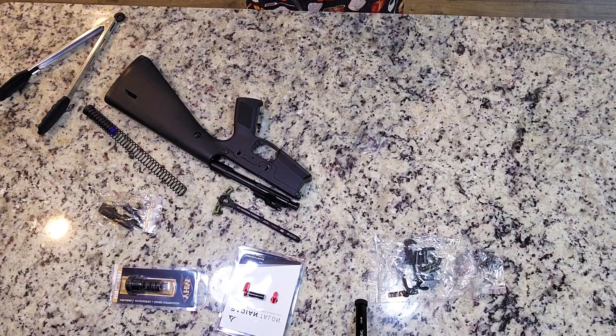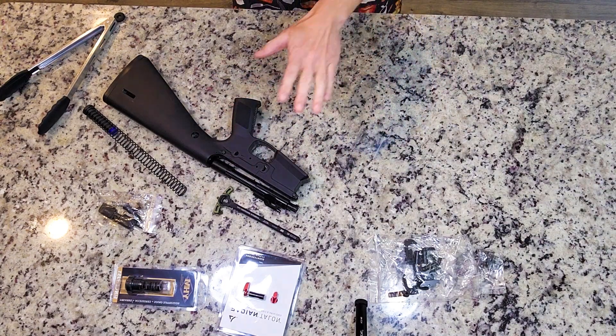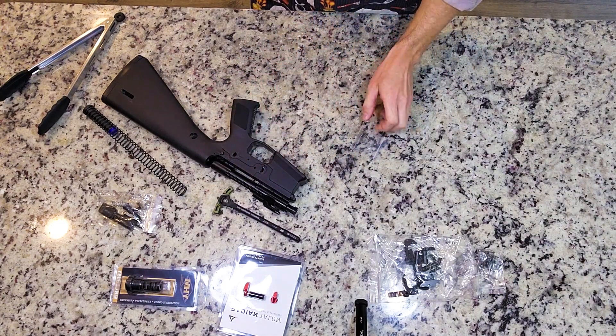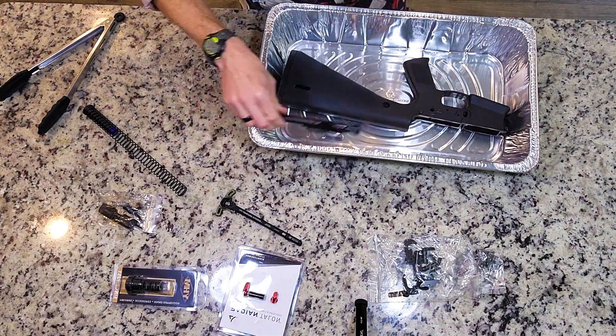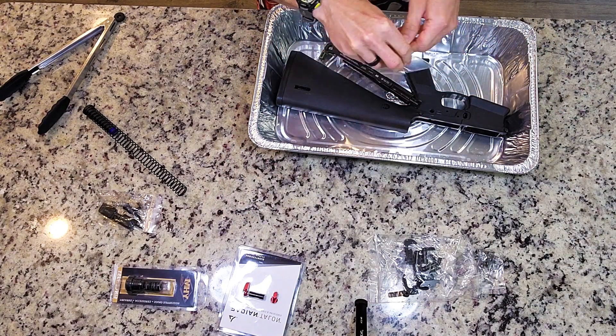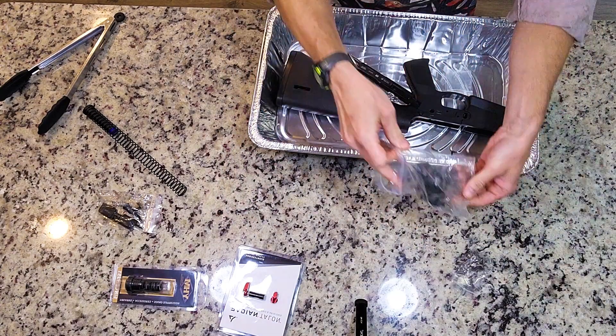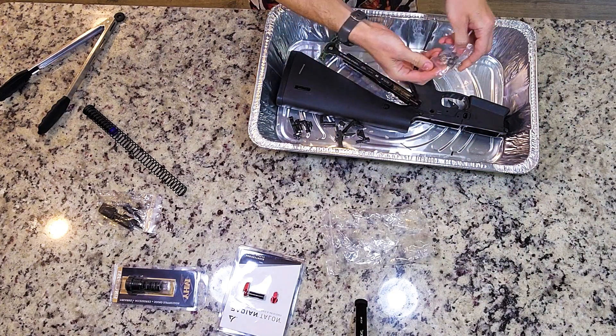25 minutes. And now onto the main course: our KE Arms KP-15. Now this is an easy assembly, and just like any salad, you're gonna want a container. Just add everything in, make sure you sprinkle the safety detent in there. All the trigger components, the springs, all get some nice separation.